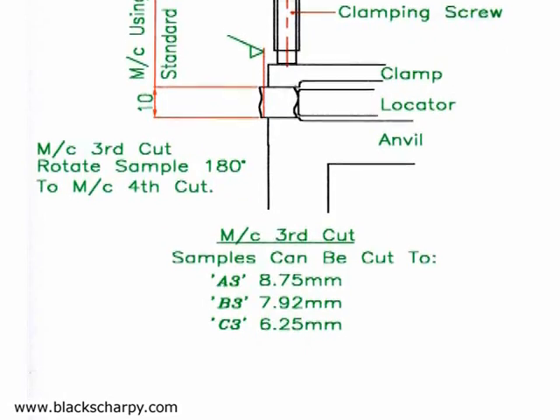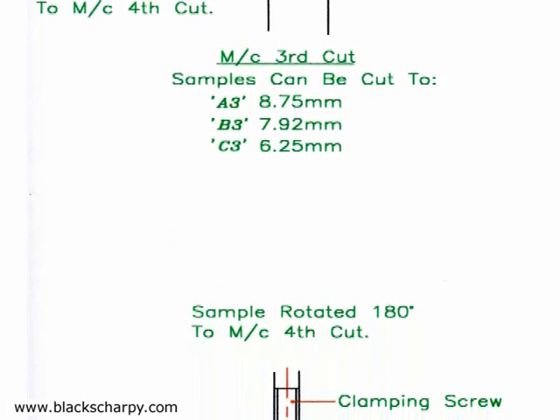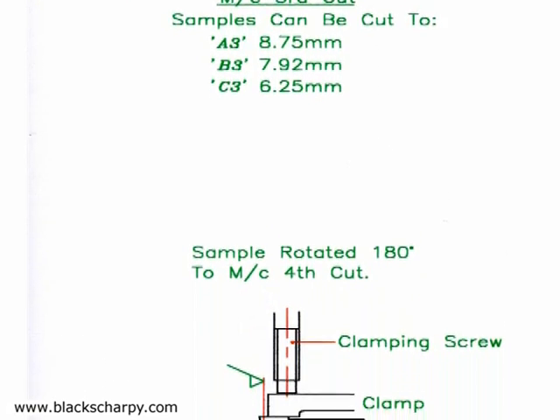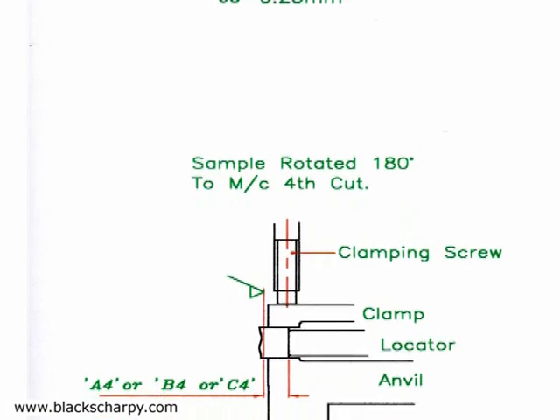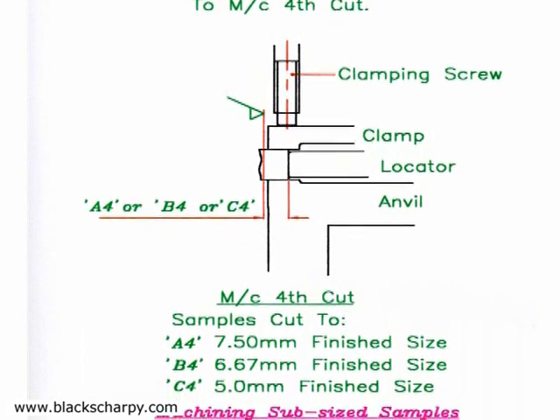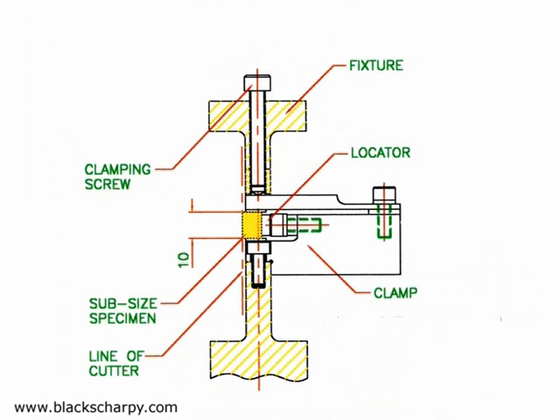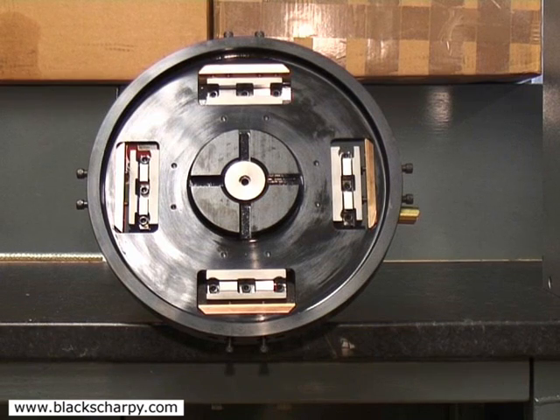Sub-size specimens can also be produced. The 10 millimeter width is machined with a normal fixture as per the first and second cut operations. The samples are then transferred to a sub-size fixture. With a sub-size fixture, only one specimen face is machined with each load. The sub-size specimen is loaded into the fixture third cut pocket. The machined thickness of the specimen when loaded into the third cut pocket is set so that equal depths of cut are taken on the third and fourth cut operations.